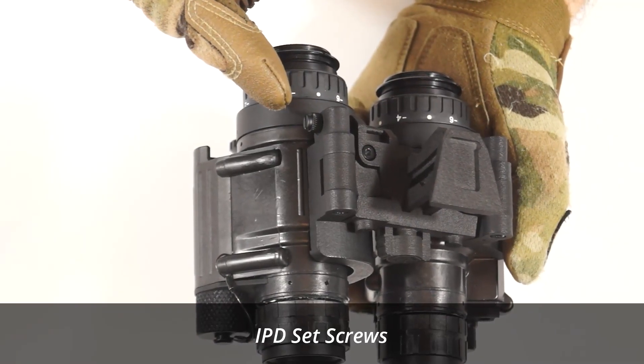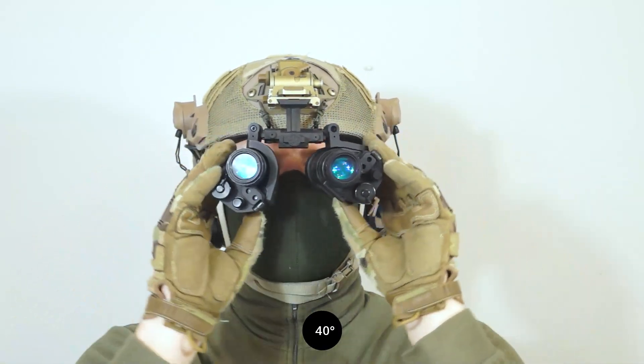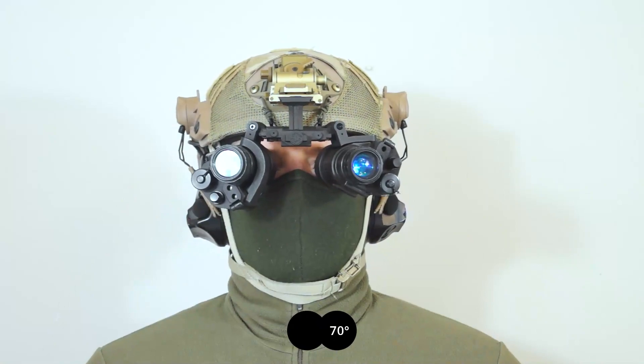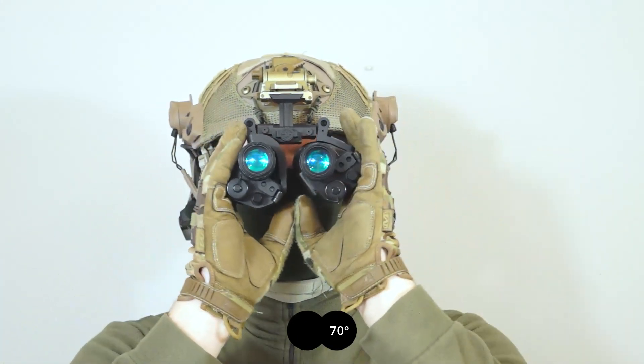The bridge also has interpupillary distance thumbscrews so that you can set the correct distance for your eyes. Once set for 40 degrees, the IPD screws also maintain the correct distance to suit your eyes at 55 and 70 degrees field of view.